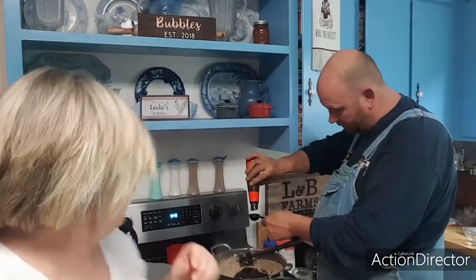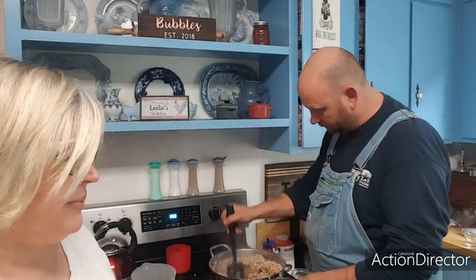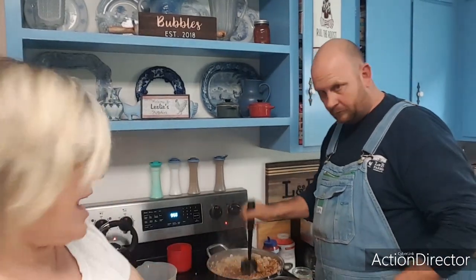He just went in with soy sauce as well — four tablespoons of soy sauce. We'll taste it and see where we are. Now I'm just going to put a few dashes of ginger. The recipe called for ginger paste but I couldn't find it, so I'm just doing a few dashes of ground ginger.